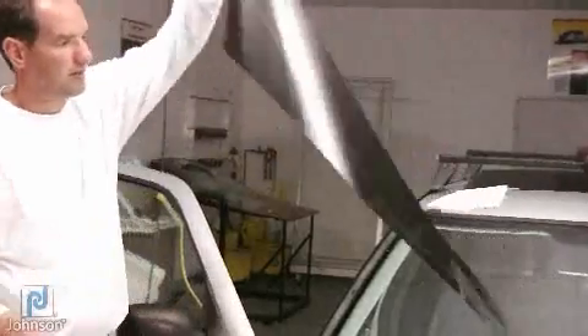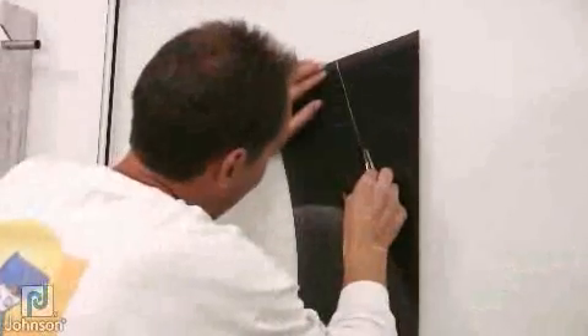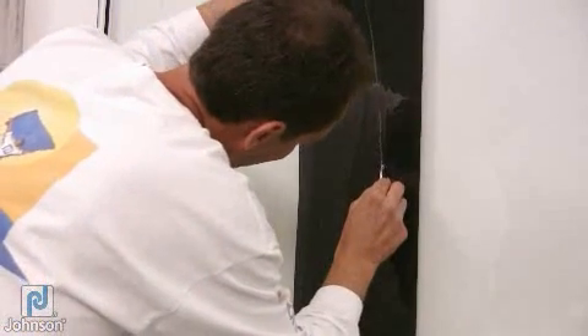Remove the film pattern from the front windshield and place it on your trimming board. With a new blade, take your knife and make a cut along the mark that was just made using your grease pencil at an angle.